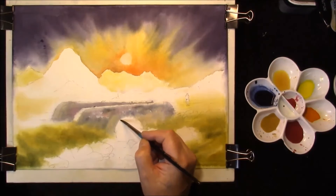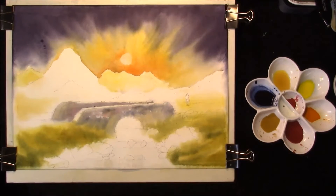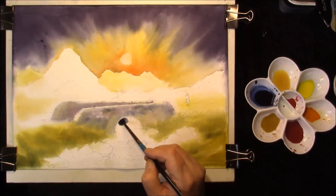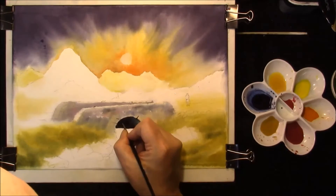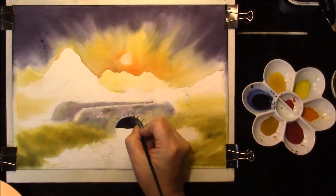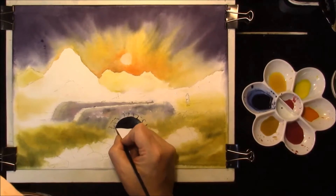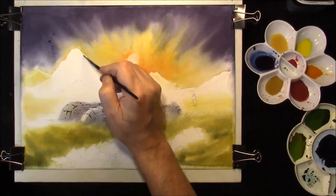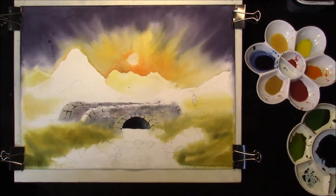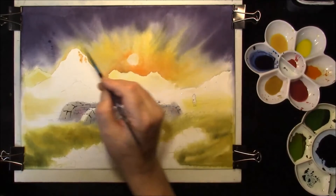I'll just put the dark parts of the bridge in — it's in deep shadow. This is a mixture of Indigo and Sepia which gives a beautiful rich dark, and I'm just going to let that flood around the page. If it doesn't we can just take some out with a damp brush, and then you can just keep going on this bridge. Put some stonework in here. Just going to put a couple of crags in here, and this is just water and I'm just pulling it straight down — the Cadmium Orange and the Burnt Sienna. We'll just let that mingle a tiny bit.